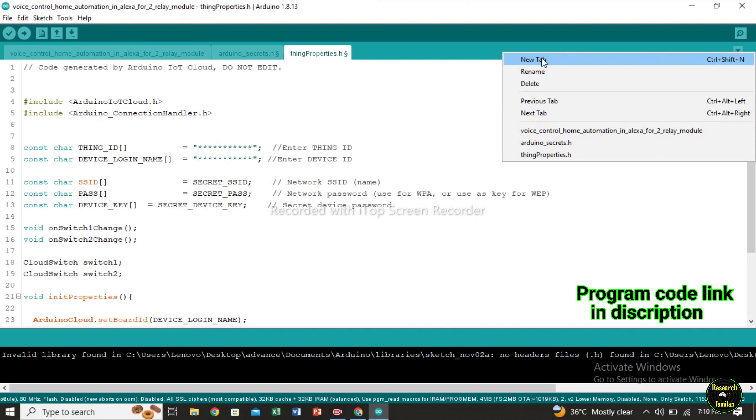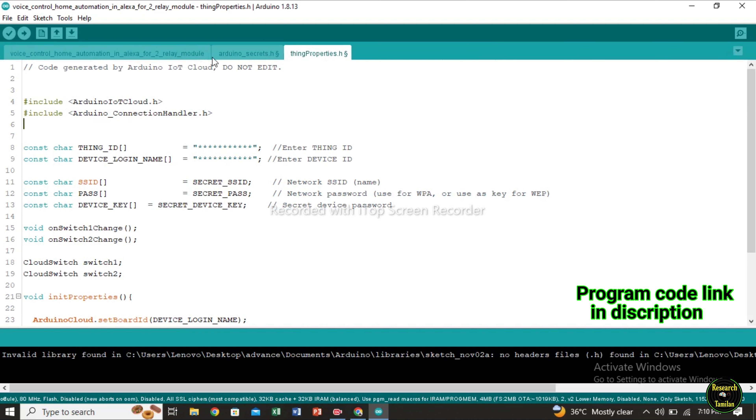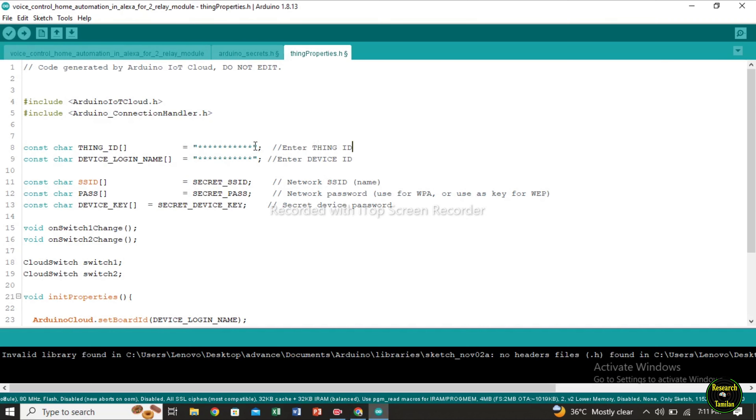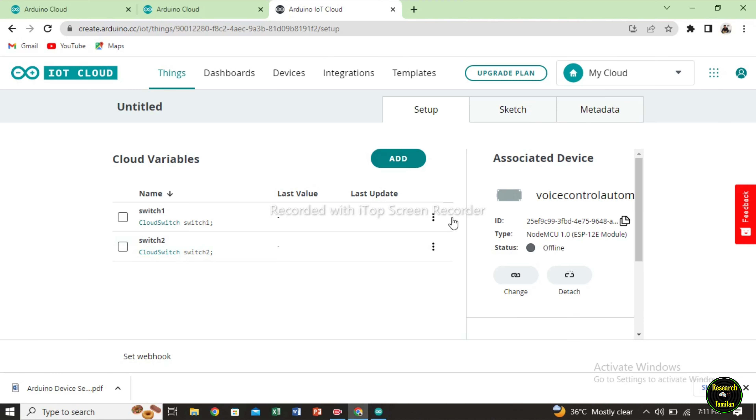You can click on the right side — there is an option for new tab. You can set the 3 pages on the screen. First, I will add library. There are two libraries: Arduino IoT Cloud and Arduino Connection Headers. Next, things ID and device ID — you can see how to enter. If you do sketch, you can see the ID. Copy the device ID and paste it into the program.